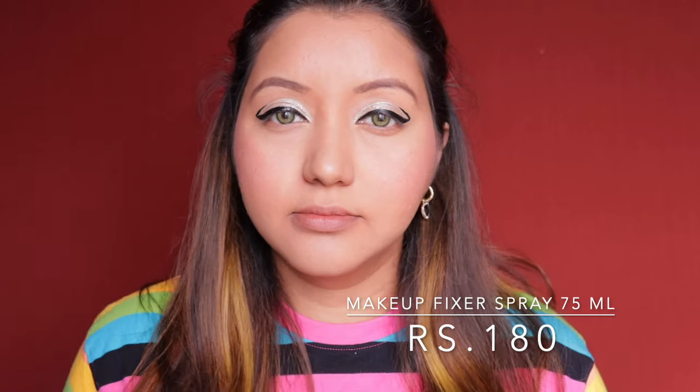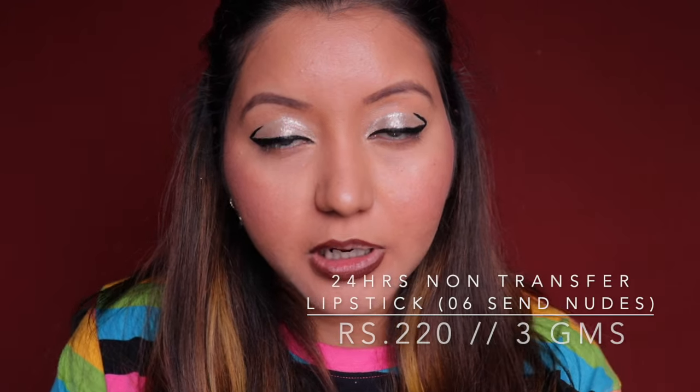I'm just going to quickly add some blush, then use the makeup fixer setting spray — which has a very strong fragrance, by the way. For lips, they sent me shade 01 Joyful from their non-transfer lip color, but I'm going with their Super Lip Liner in shade 09 Pillow Talk and the 24-hour non-transfer bullet lipstick in shade 06 Scent Nudes. It's become cloudy outside and this is how the lip combo looks.